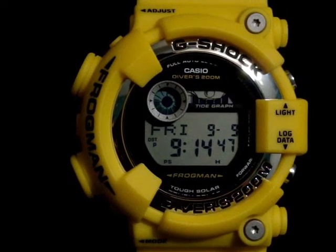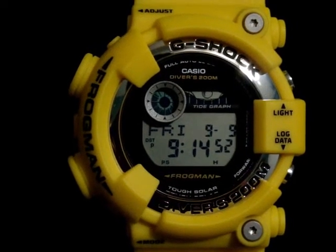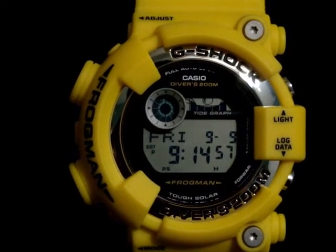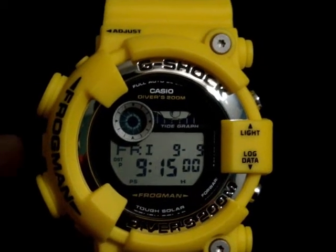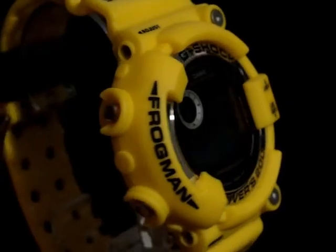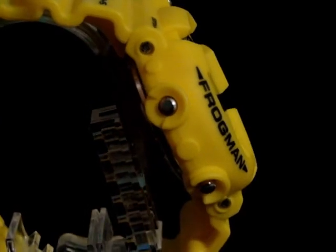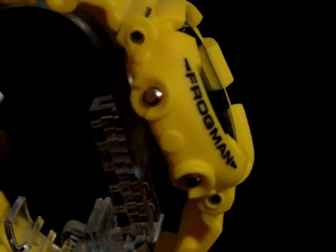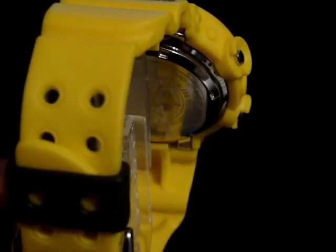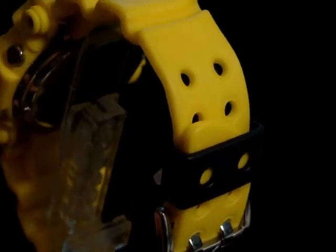Anyway, back on cue — this is the GF8250, and I just got this one and I really think it's an interesting watch. I can't wait to wear it. Let me go around here for you guys. Here's the case on the side — Frogman. Got a nice case on the back with the frog and the snorkel, and you got the black keeper, which is kind of cool. It's black and yellow.